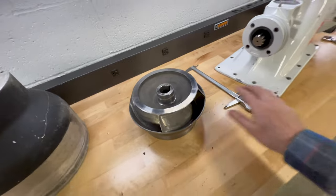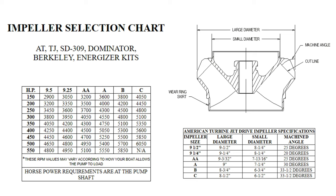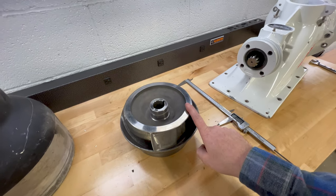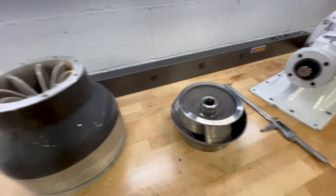Those are the dimensions that tell me I have an A cut impeller. There's a chart you can find online that shows you all the different cuts and the different dimensions, because sometimes when people do a hybrid dimension — like an A-B — meaning one dimension is cut at an A while the other side is cut at a B, so you can kind of get an in-between impeller.